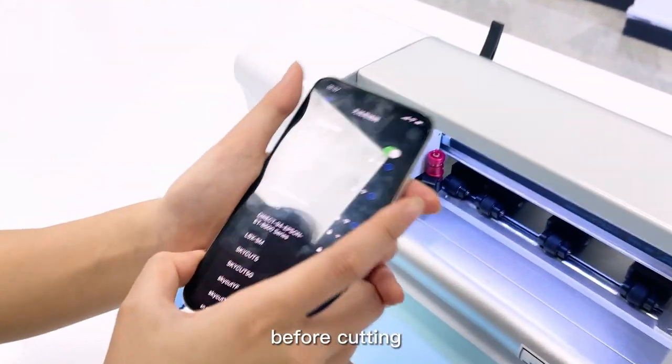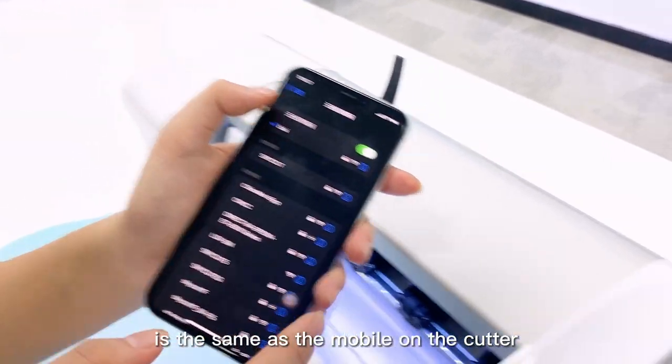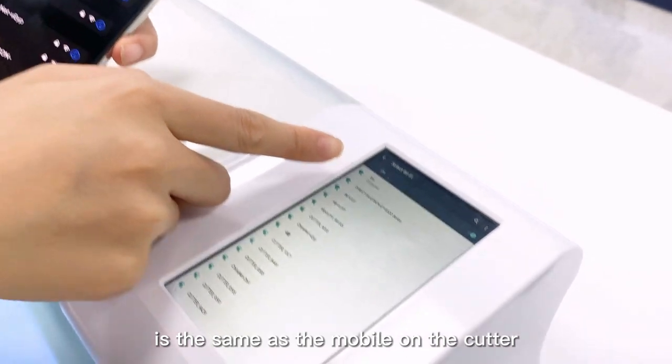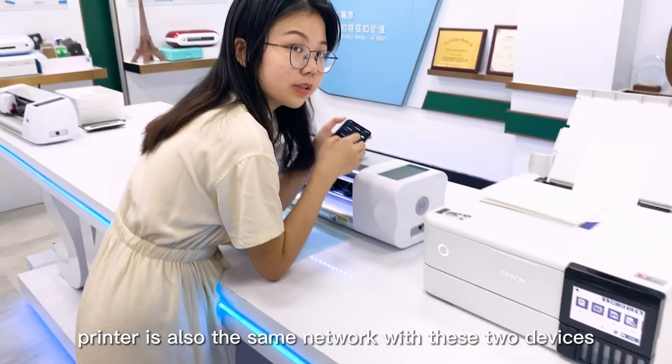Before cutting, we need to make sure the Wi-Fi on your mobile devices is the same as the Wi-Fi on the cutter. And make sure the Epson printer is also on the same network as these two devices.